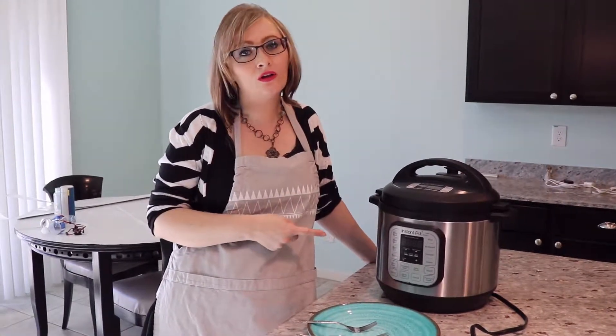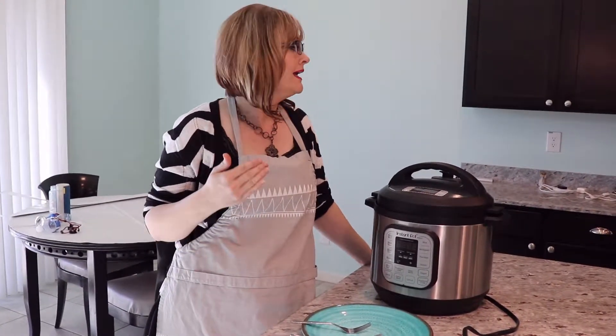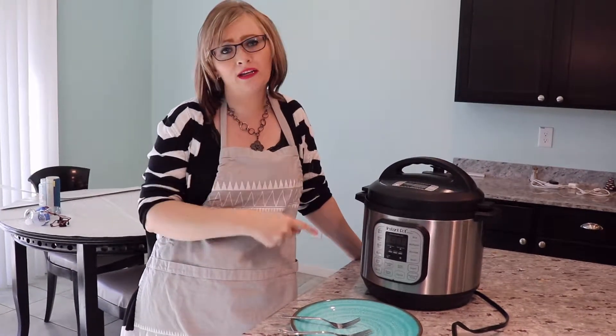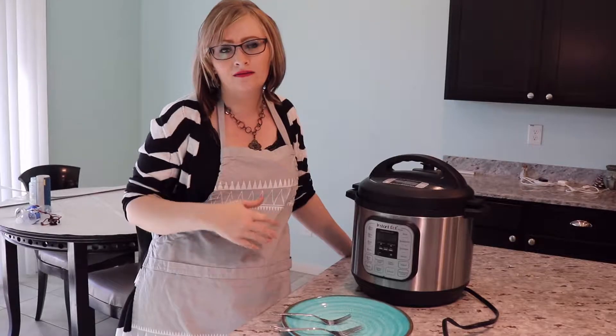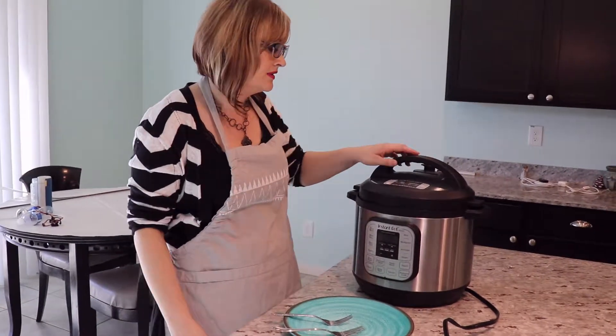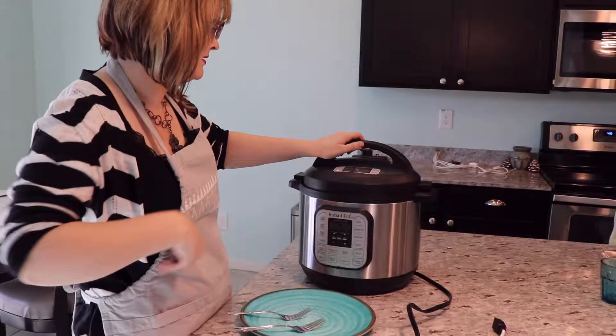I also wanted to mention that although I put 18 minutes on here, because it was frozen it took a while to get up to pressure — it was about an hour from when I put it in. I put it in at 3:30 and it's now 4:30, so you do want to take that into consideration when you're making something. We're just going to go ahead and open this up.